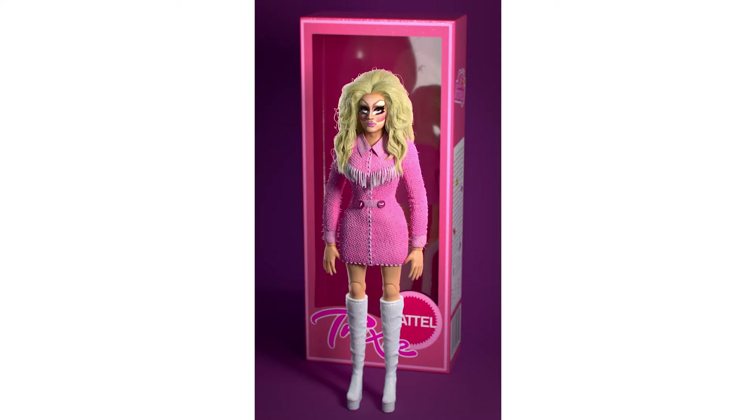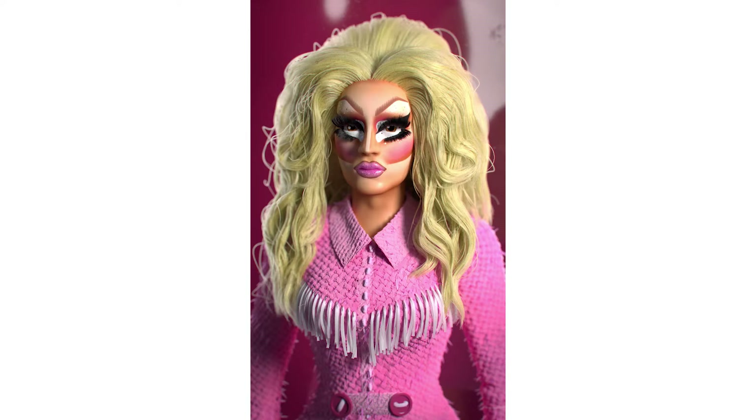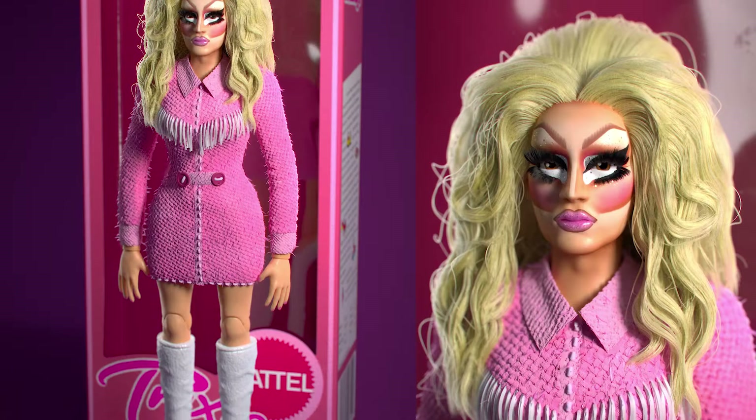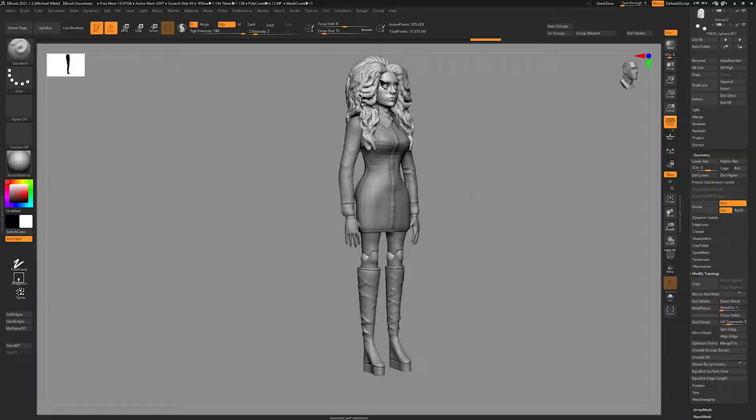2020 has been two things: a garbage fire that won't go out and a huge amount of free time. I've watched a disgusting amount of Drag Race and a little YouTube series. When I decided to finally get around to learning XGen, I could think of no better asset to give it a go with than drag queen Trixie Mattel. In this video I'll be going over the modeling process, and later on I'll probably do some videos about texturing and groom.